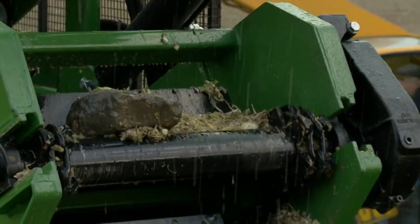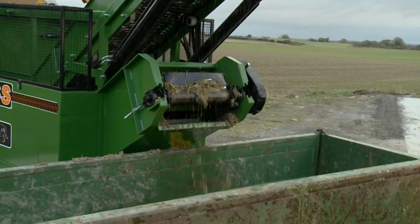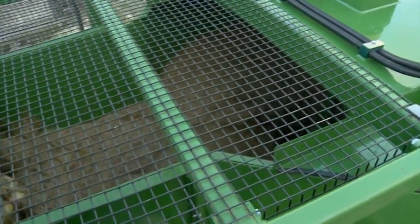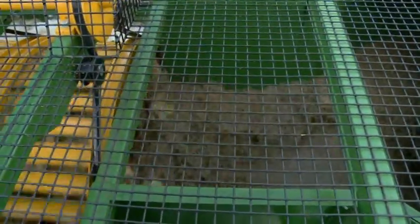The removal of dirt and debris means that the Rhino can wash much more beet per fill of water, making the machine very environmentally friendly. The beet passes over the top of the de-stoner and enters the washer cylinder, where it is thoroughly cleaned as it passes through.